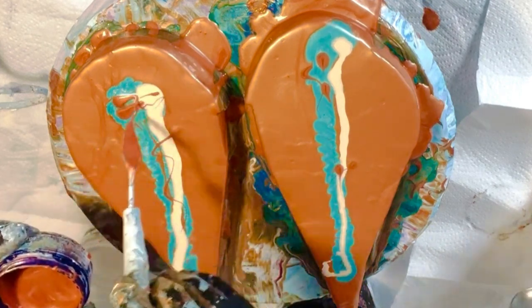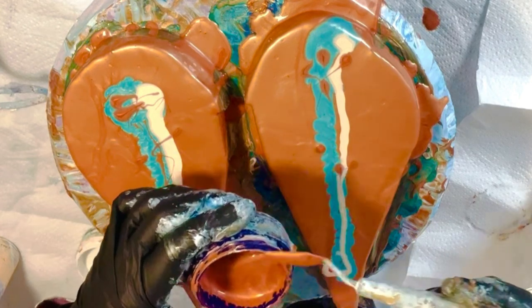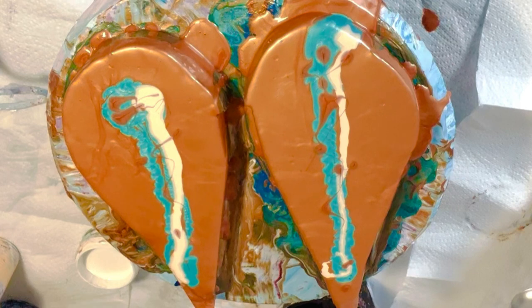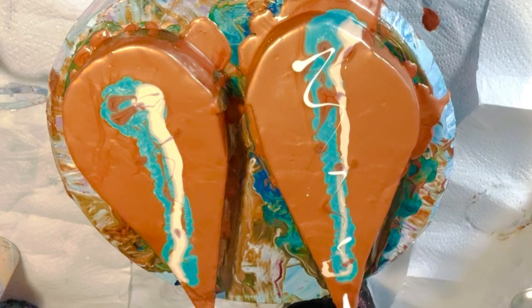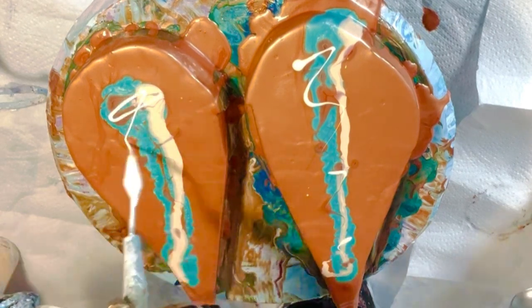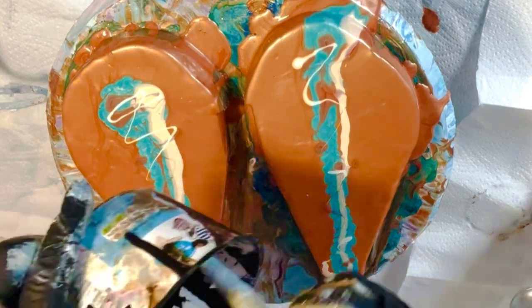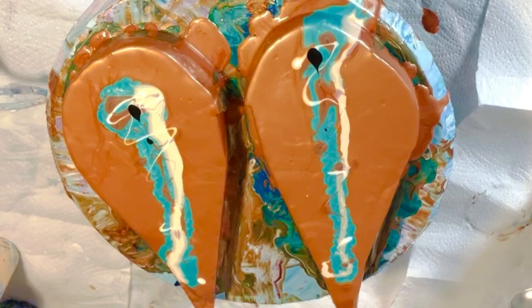That copper has got a tiny bit of Australian Floetrol in it, not the usual amount — which is three to one Australian Floetrol to Amsterdam paint. The cell activators I've tried so far are Amsterdam Copper, Amsterdam Black, and Amsterdam White. In one of my upcoming videos I'm trying the Tri Art paints as cell activators — oh my goodness, I can't wait to show you the results. I don't want to confuse you, but I am just mentioning that those paints did have a bit of Australian Floetrol on them, so it probably does act towards helping the cell activation along.